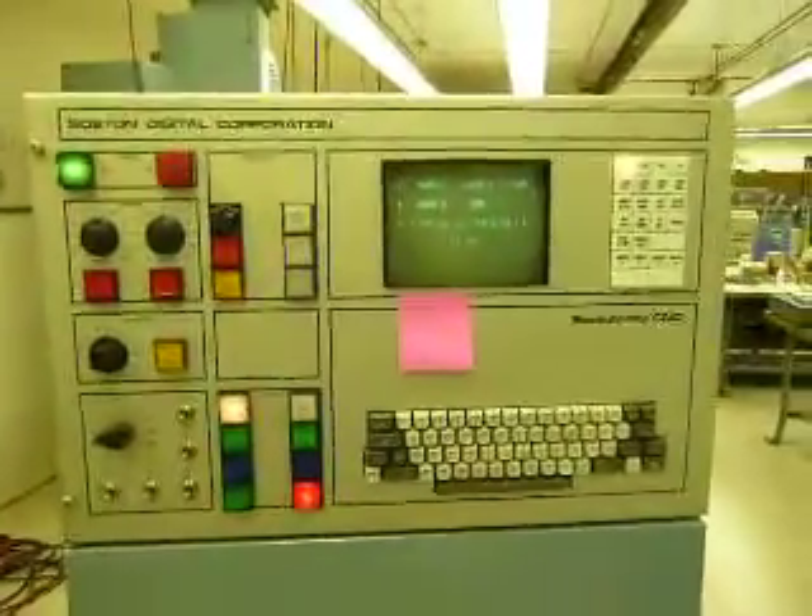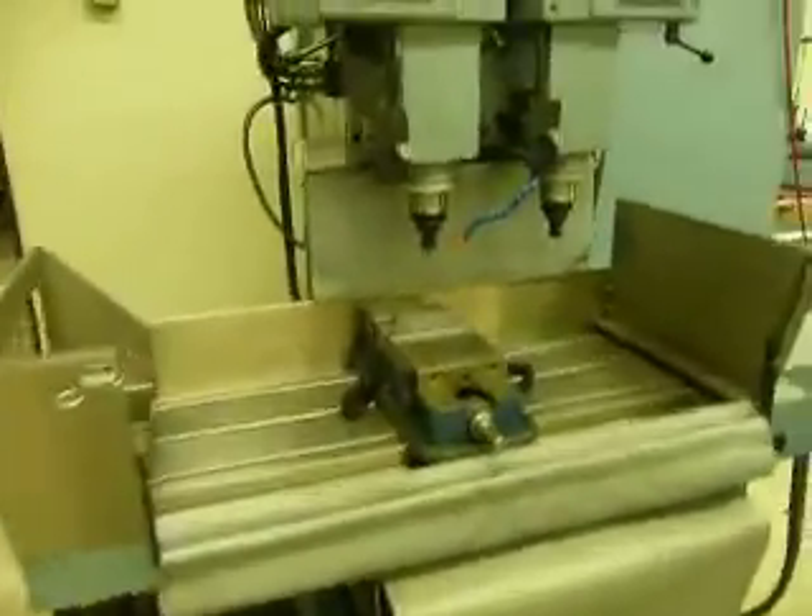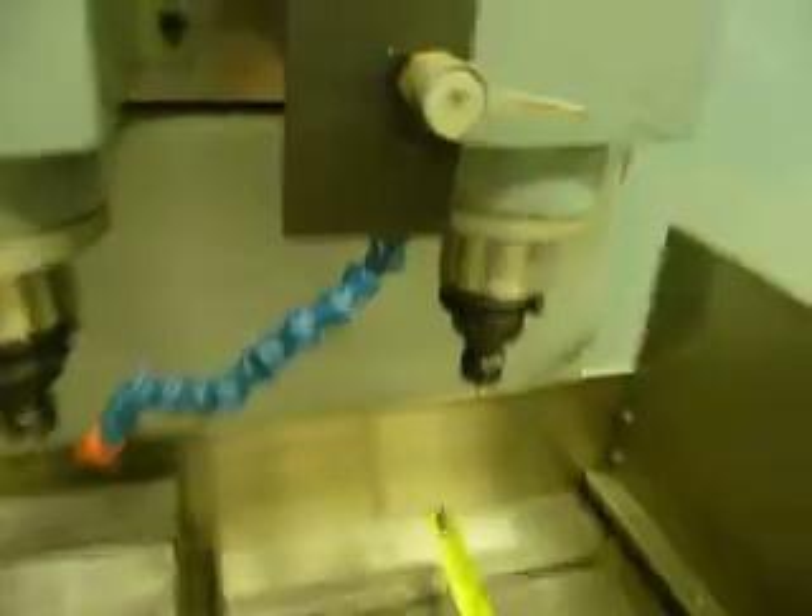Twin spindle. Late 80s machine. Table size — let's measure it real quick here — 12 by 35 and a half inches, roughly.